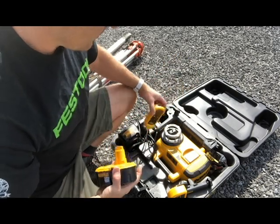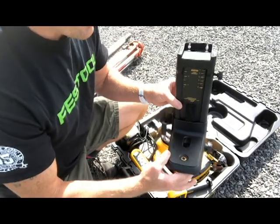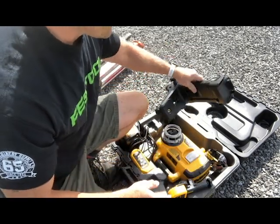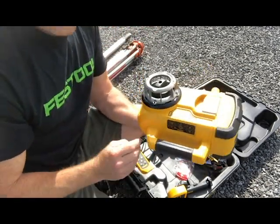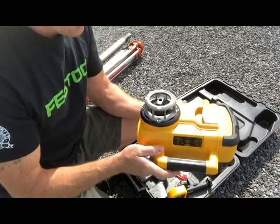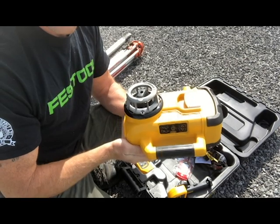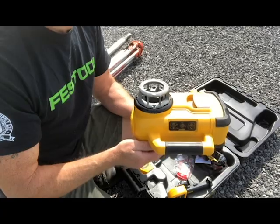I'll talk more about the controls. There's also a wall mount so I can mount it right on the wall if I'm doing T-bar ceiling work or laying out something vertical. Here's the laser itself — it will lay out a horizontal line when installed flat, or a vertical line when turned up and down. It will automatically level itself once I attach it to the tripod and leave it alone. So let's go ahead and set that up now.